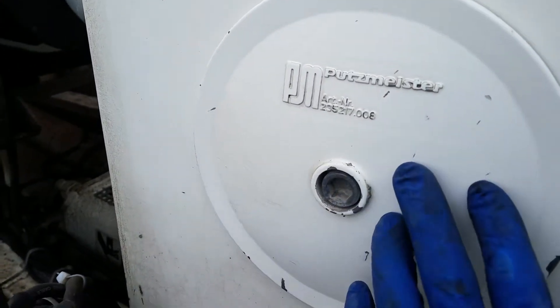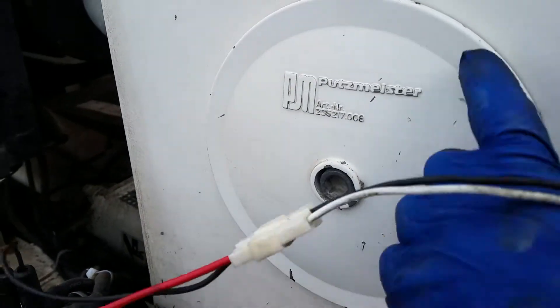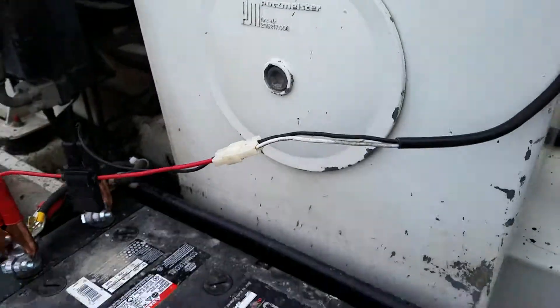Take off the main cover, replace the o-ring, and wipe the inside out really clean.